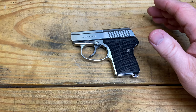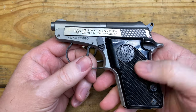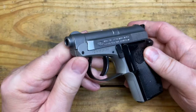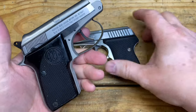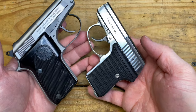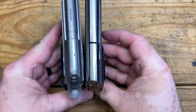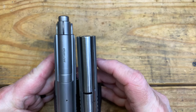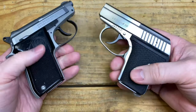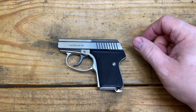Here's the Beretta Bobcat 21A for another size comparison. Before the LCP days, these were popular because they were among the smaller concealed carry options available. But today this feels just kind of clunky — and when you look at it next to the C-Camp, you can see why. The Bobcat is wider, longer, taller, and heavier.